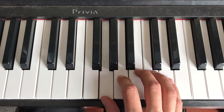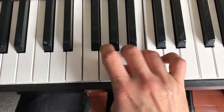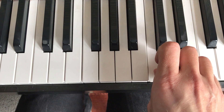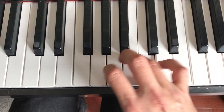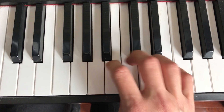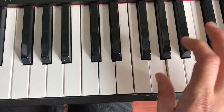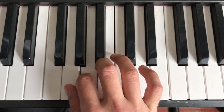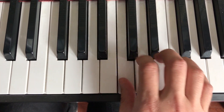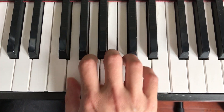This is one of the easier scales to play because like the C, it goes 1 2 3 1 2 3 4, and then either the 5 or the 1 comes under so you can keep going. The only weirdness is that F sharp, so you can keep going if you want.